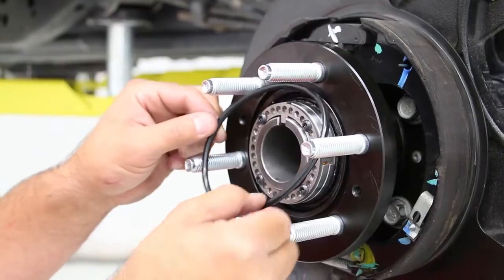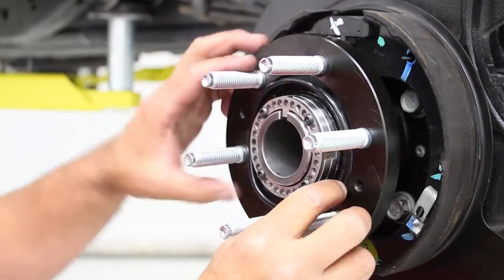Use the supplied allen screws to secure the locking washer to the nut. Use Loctite on the threads. Next, place the O-rings into both hubs.